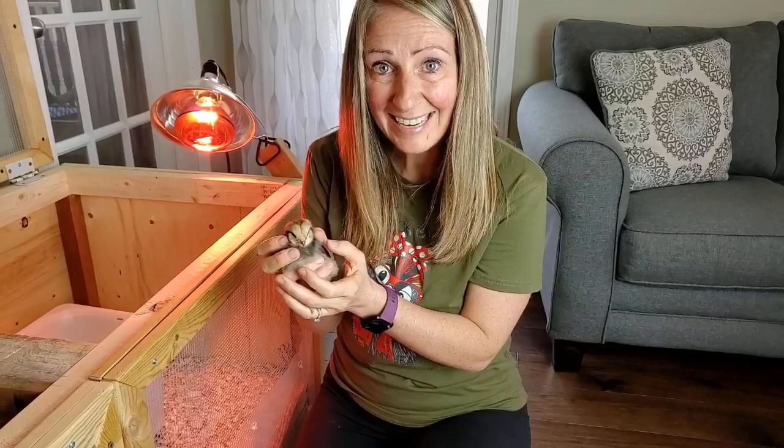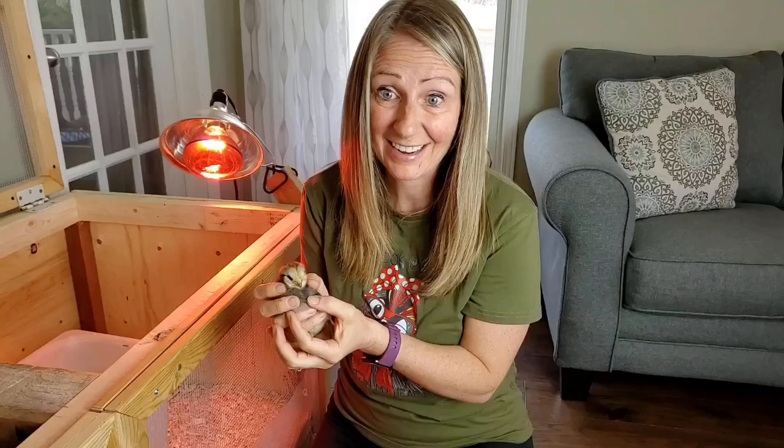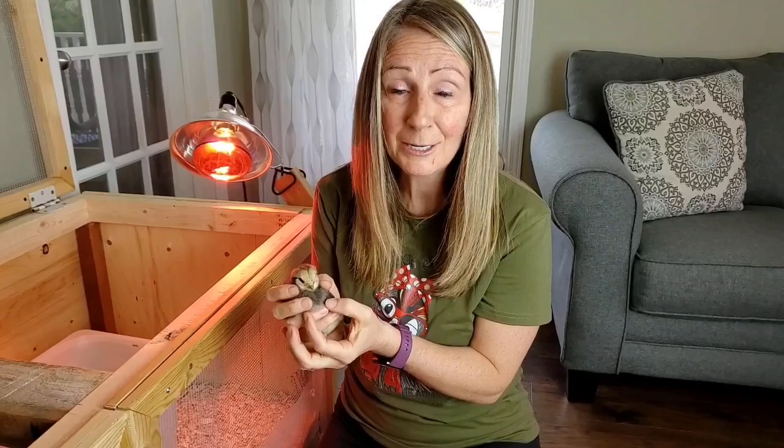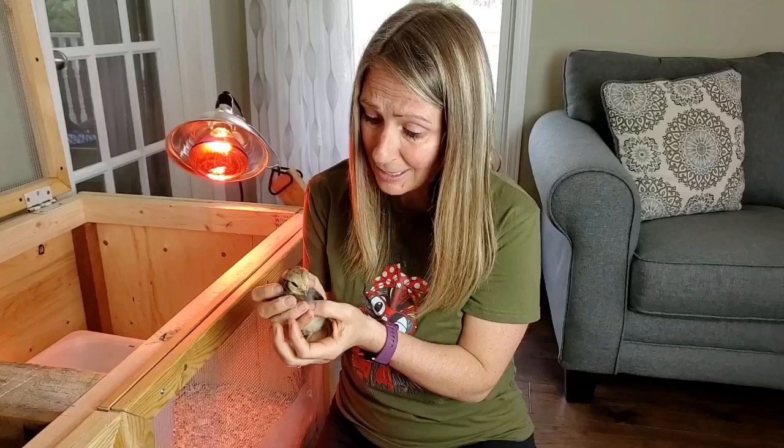We are nearing the end of week one with our baby chicks. I have to tell you, they are super fast — it is so hard for us to catch them now. And I don't know what it is about my voice, but the minute I come in here to say good morning to them, they scatter.